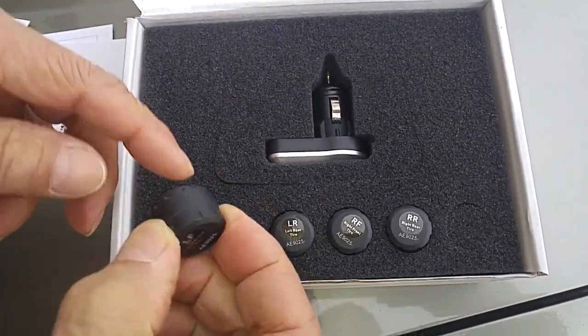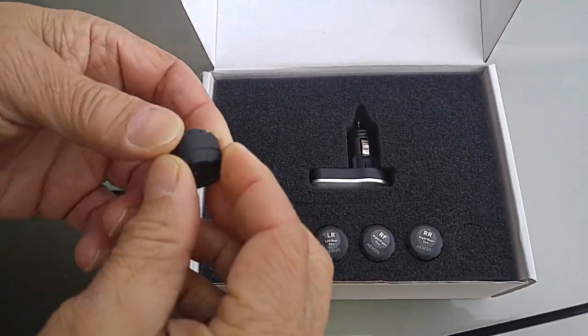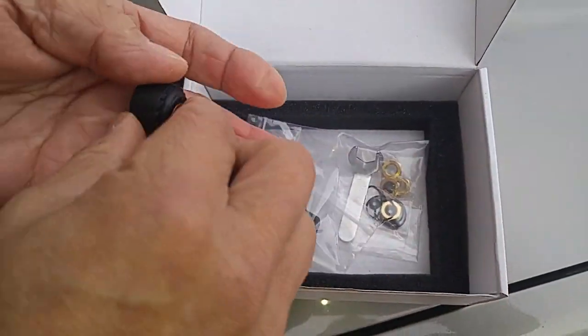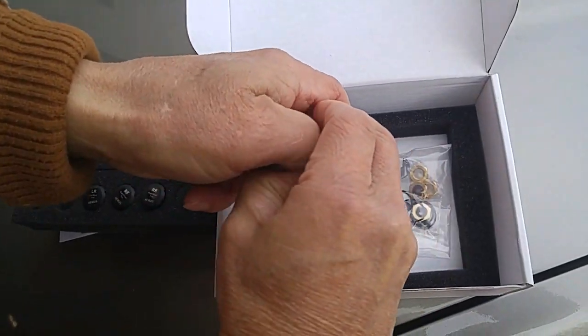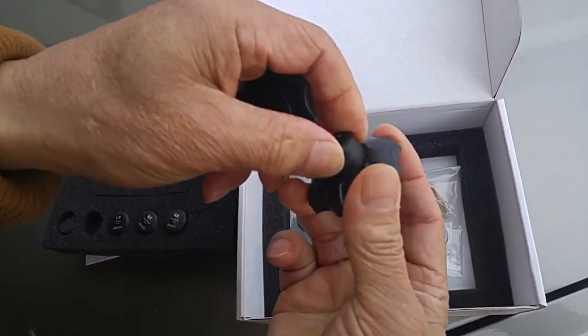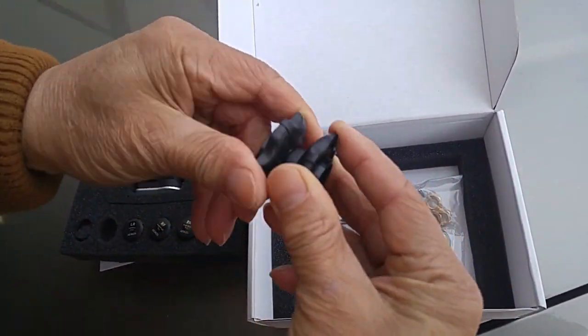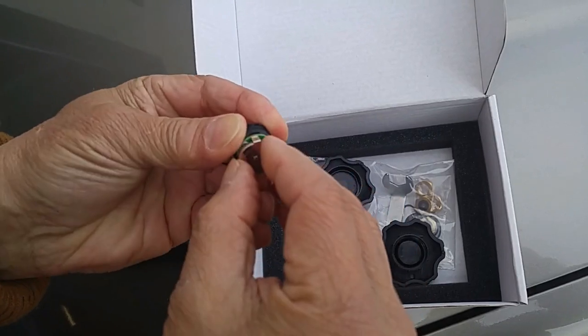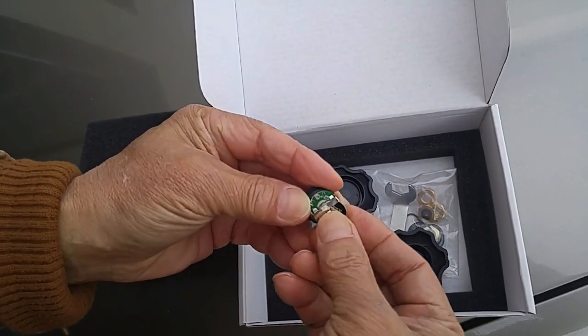These are the monitoring devices that you install on the valve stems, and each one of these has its own battery. They provide a tool, so if the battery wears out, you can screw off the battery cap and simply push the battery out.